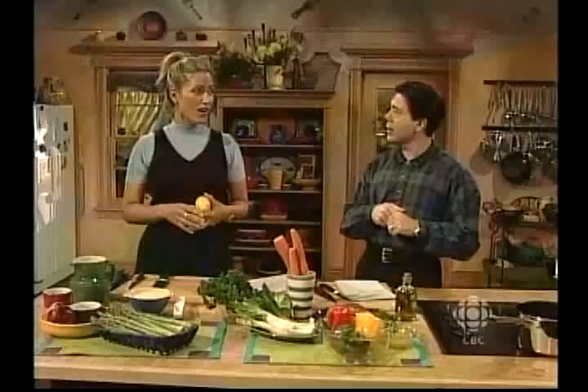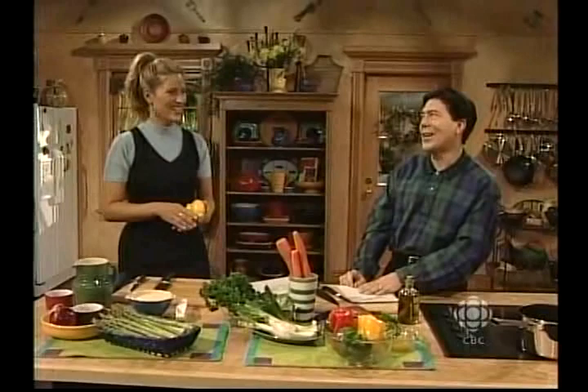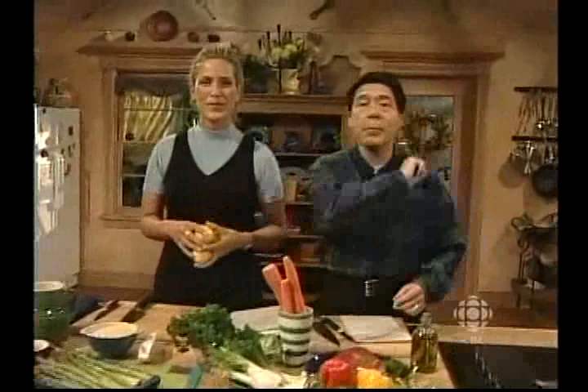Just like that juicy orange beef — remember we did that a few years ago? That sounds absolutely delicious. If you want to grab a pen, I'll give you the ingredients you require for the North American beef stir fry with orange and parsley.